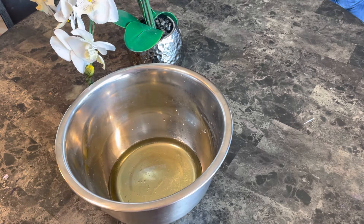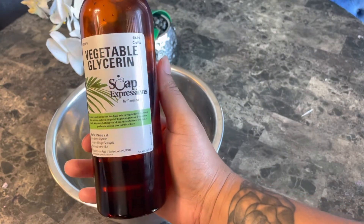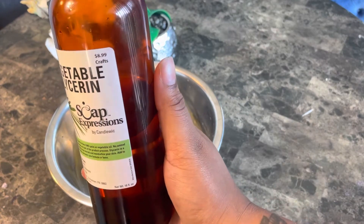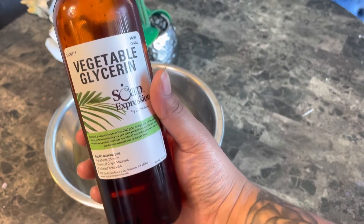Next I'm going to be adding vegetable glycerin. Vegetable glycerin helps soothe skin irritation, and it also works as a moisturizer while hydrating your skin.